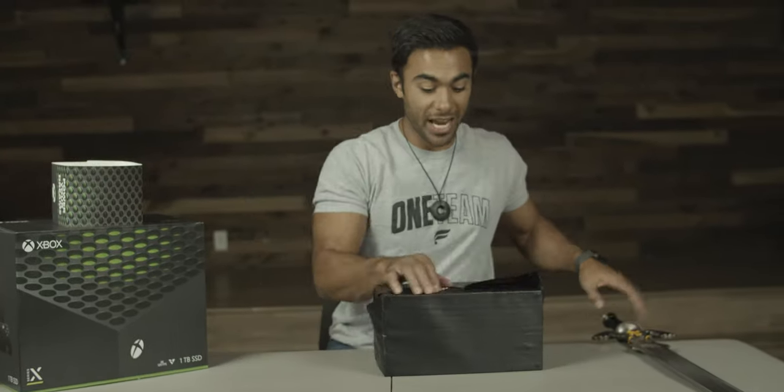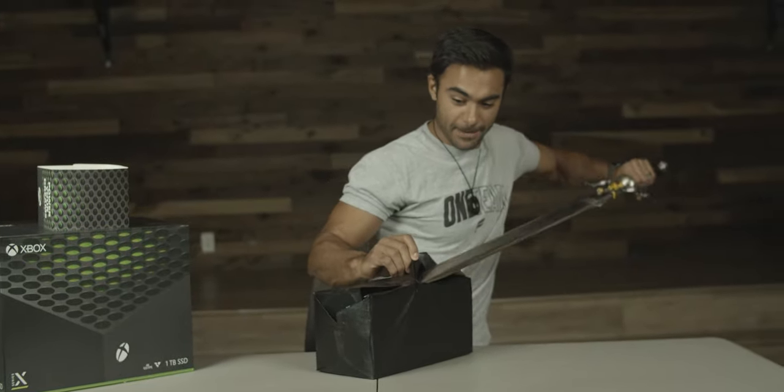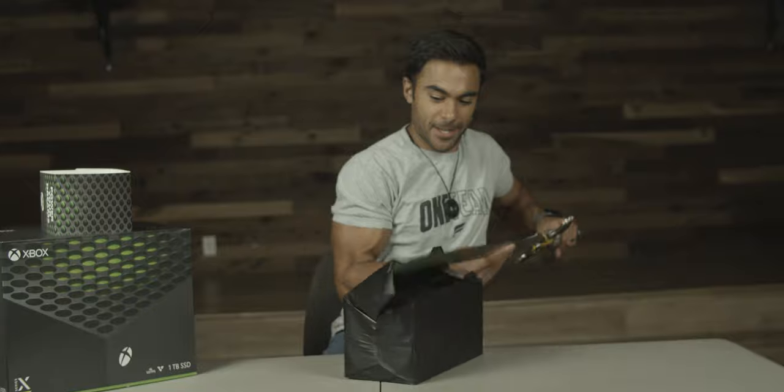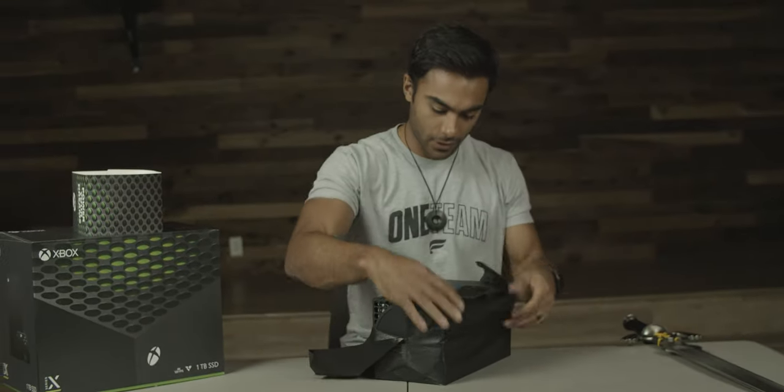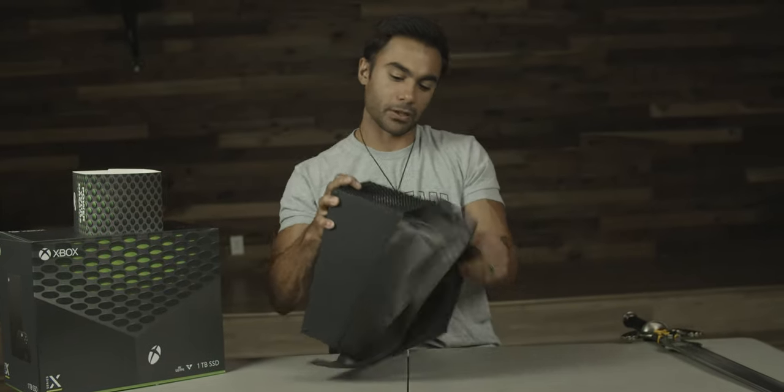There we go — tape, yes, finally. The moment has come. There it is — it has a kickstand built in, so that's how it goes.